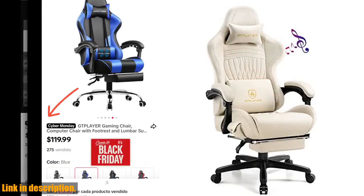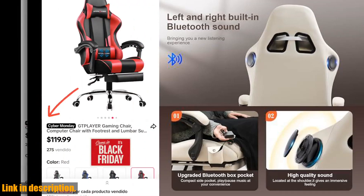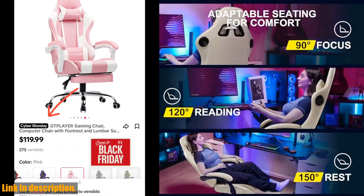The chair also features a thick 5.1-inch seat cushion filled with shaping foam, ensuring it maintains its structure and aesthetic shape for a longer period of time.